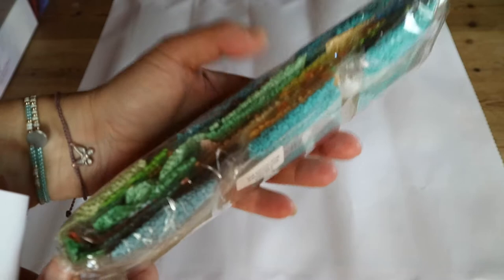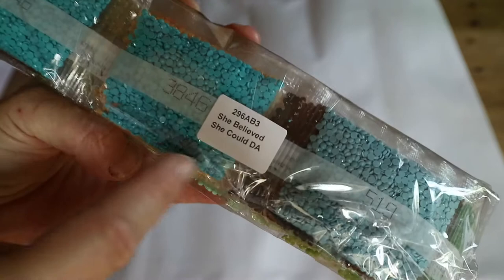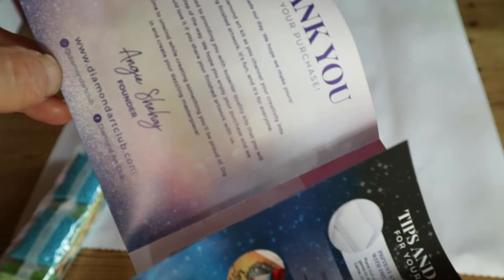These are the drills — what kind of colors! Greens and teals and blues. 'She Believed She Could.' In case you want to store them separately from your canvas, you'll know that these are from this kit.